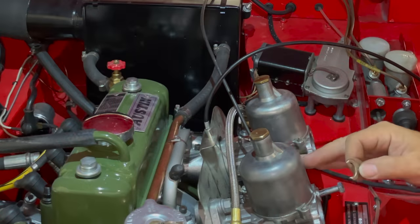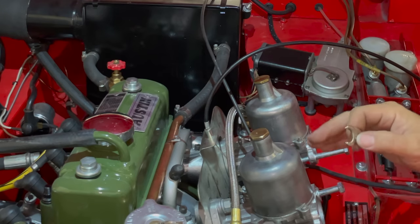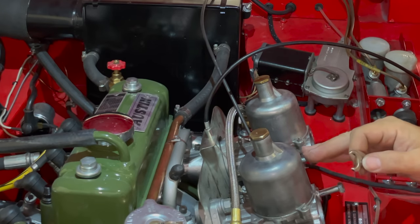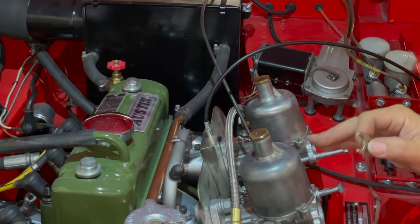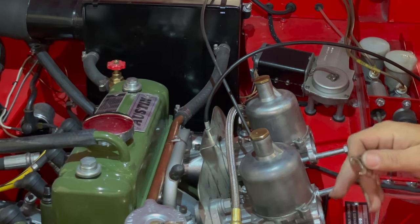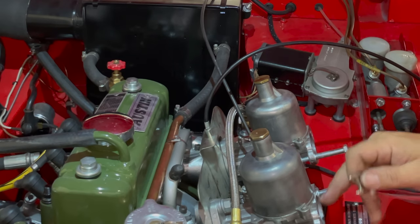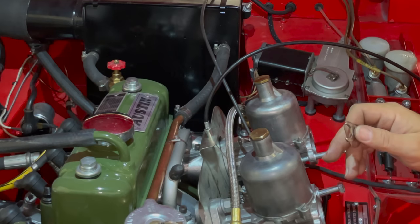These carbs are many times larger than what came on an Austin Healey Sprite, so I'm going to richen both of them up quite a bit, hoping we get enough fuel — since there won't be a lot of airflow moving through these carbs, they may not be working completely correctly.